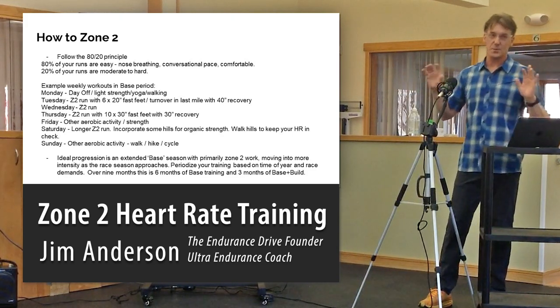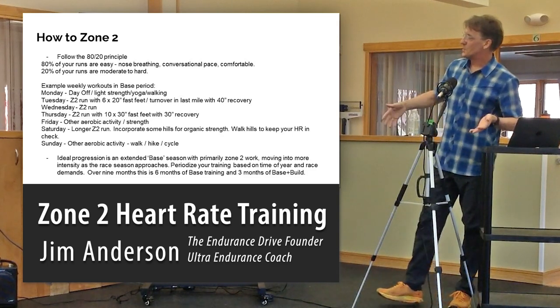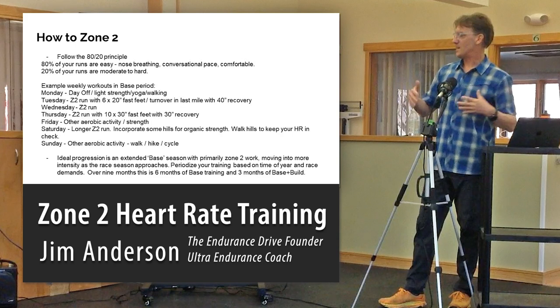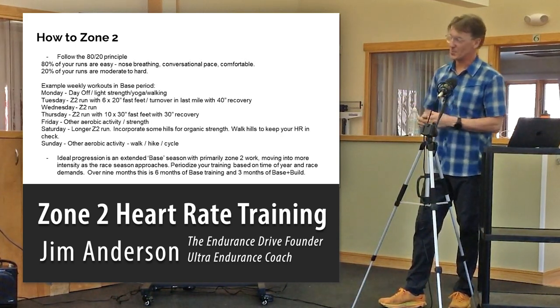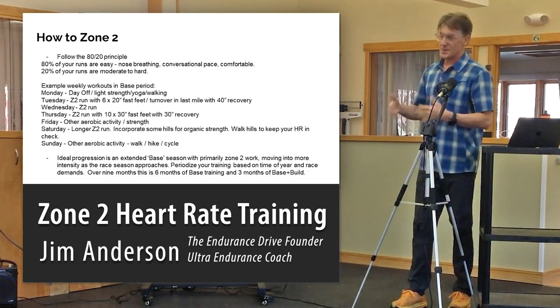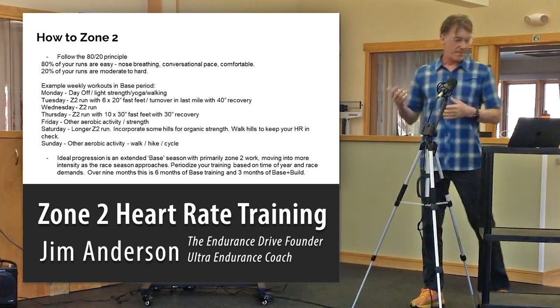You want to periodize your year. Spend the wintertime focusing mostly on zone 2. Then, about 12 weeks out from your A race, start building more race-pace efforts and training for the specific demands — more tempo, speed work, track work, whether you're targeting a half marathon, marathon, or 5K.